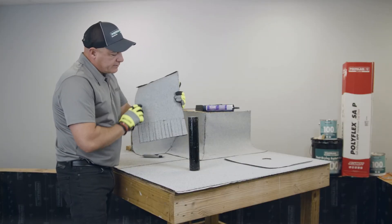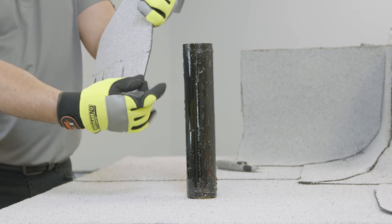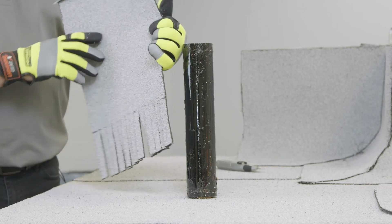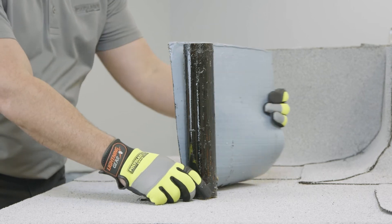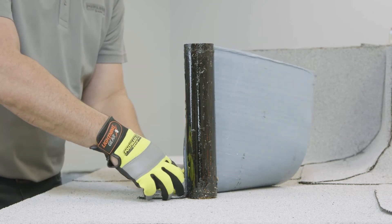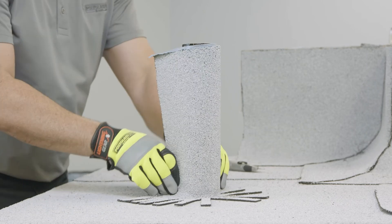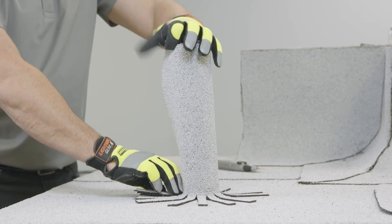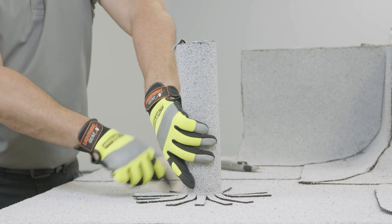Once all the membrane is cut, it's going to resemble something like this where you have all these finger flashings from one end of the membrane to the other. Some guys refer to this as a hula skirt, but really it's just relief cuts so you can wrap around the pipe. Now would be a good time to verify that you've got enough going horizontally and vertically on the pipe. Also, when you get to where the membrane starts overlapping, you're going to want to cut off those three finger flashings because there's no need to have them on top of each other.